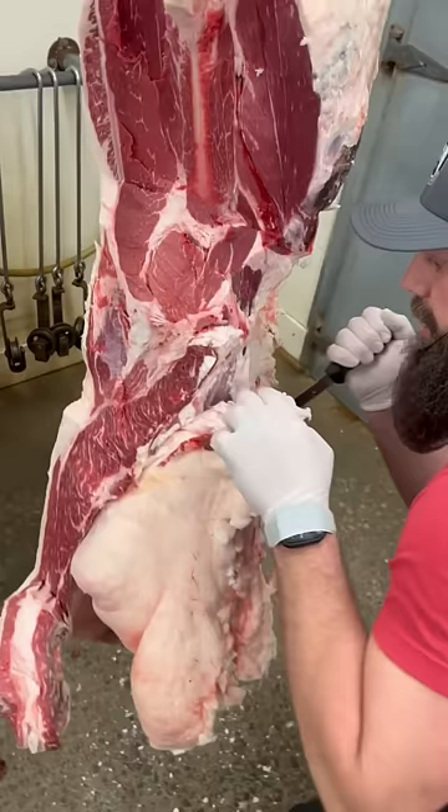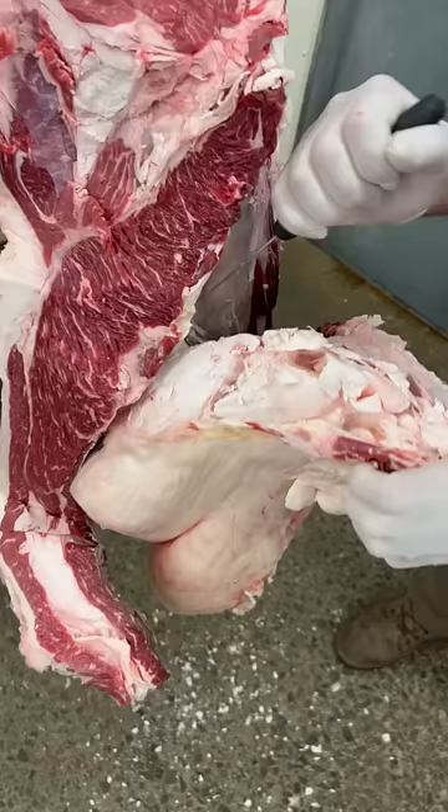We like to use it for the birds. You can make soap out of it, etc. You've got to be real careful you don't cut into that tenderloin right there. Once we get this suet out, let's put it on the scale and see what this chunk weighs.